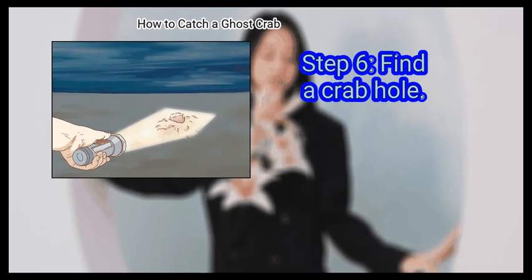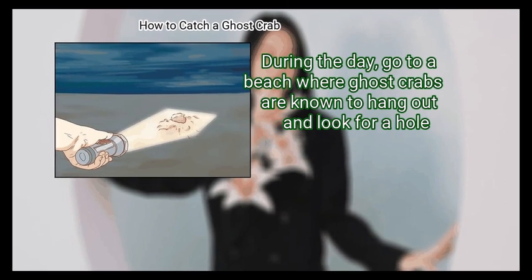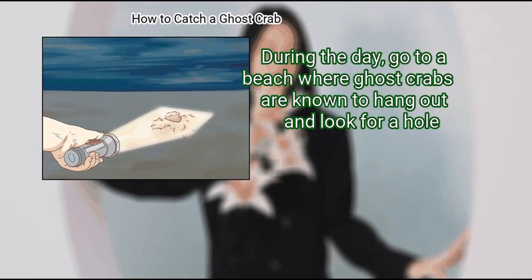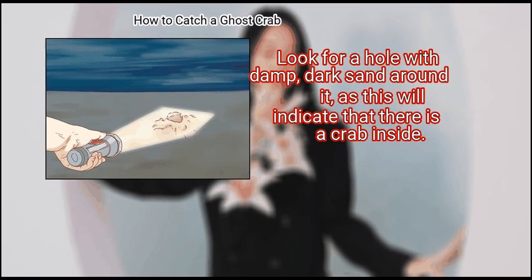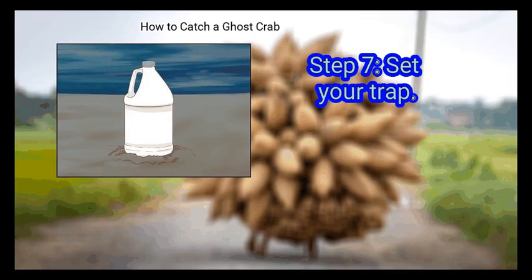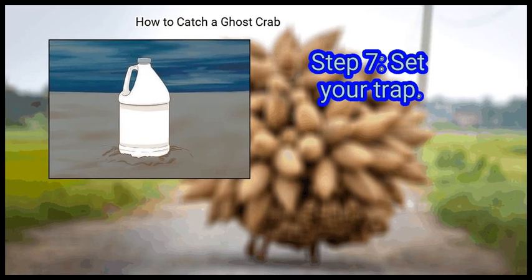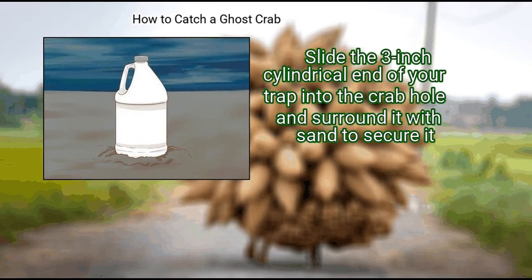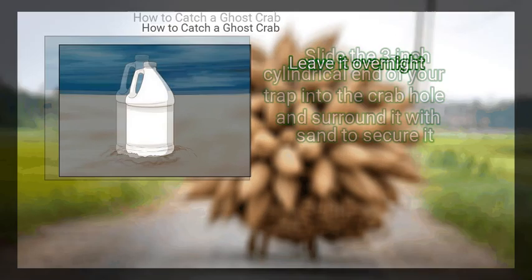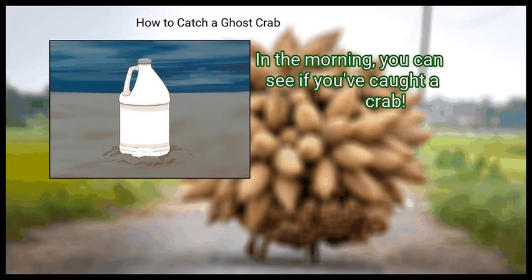Step 6: Find a Crab Hole. During the day, go to a beach where ghost crabs are known to hang out and look for a hole. Look for a hole with damp, dark sand around it, as this will indicate that there is a crab inside. Finally, set your trap. Slide the 3-inch cylindrical end of your trap into the crab hole and surround it with sand to secure it. Leave it overnight. In the morning, you can see if you've caught a crab.